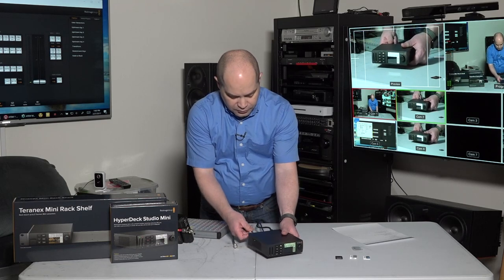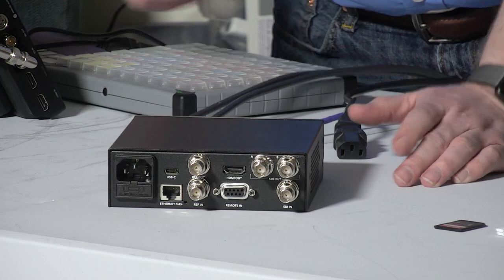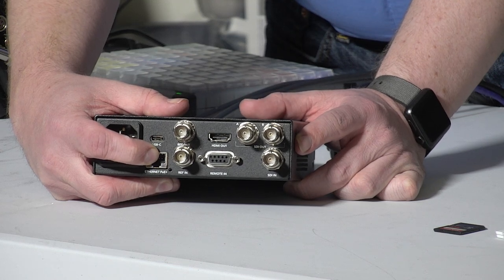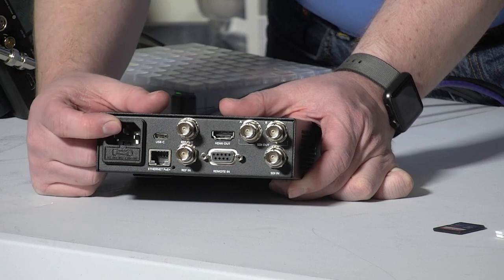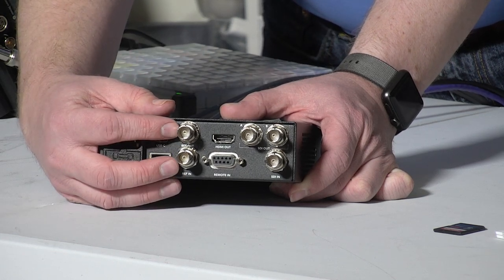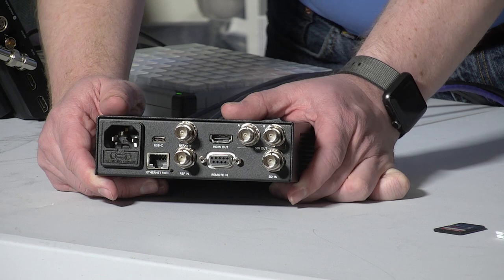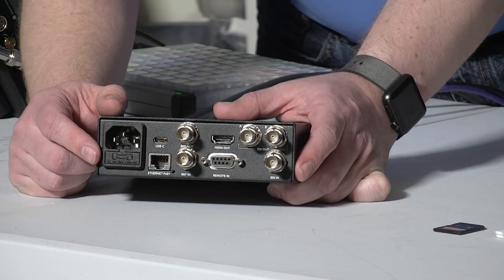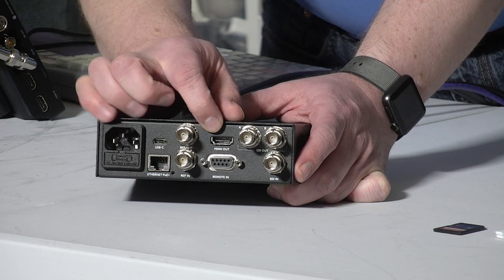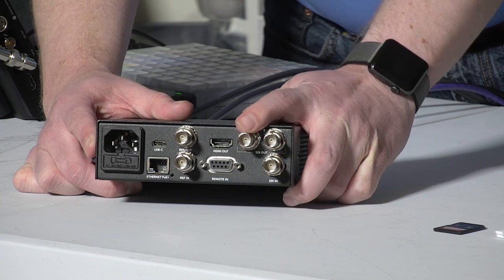Let me connect some cables and show you what the back looks like. We've got power, and then there's an Ethernet jack that actually supports Power over Ethernet Plus. We've got reference out and reference in for genlocking. There's a remote in — that's an RS-422 jack for standard deck control. An HDMI output — just an output, no HDMI input. And then we've got SDI in on the bottom right, followed by two SDI outs, an A and a B.